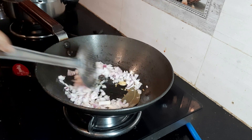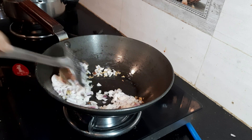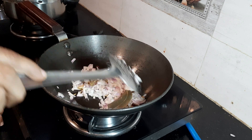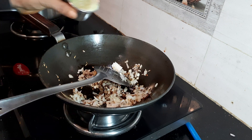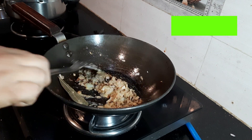Add 1 cup of finely chopped onion and give it a good stir. Onions are rich in antioxidants, good for heart and bones, and helpful for digestion, so I am adding this into my diet. Now add 1 teaspoon of turmeric powder and half a teaspoon of ginger, garlic, and green chili paste.